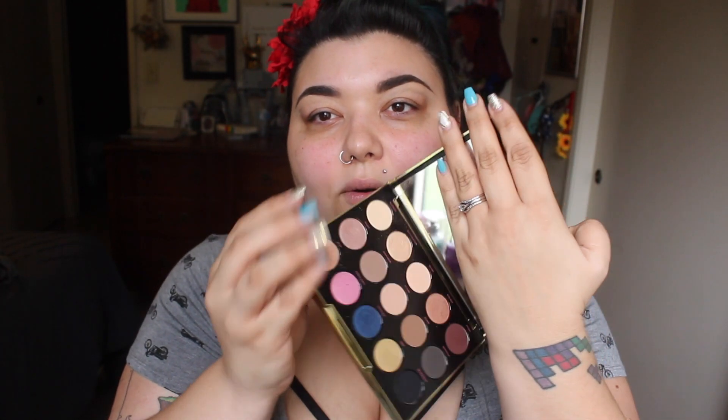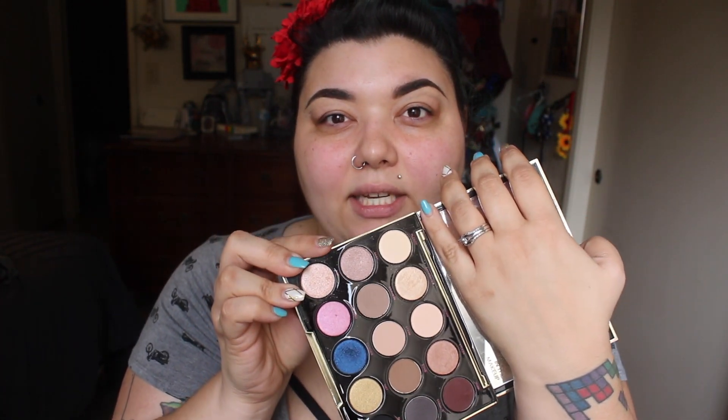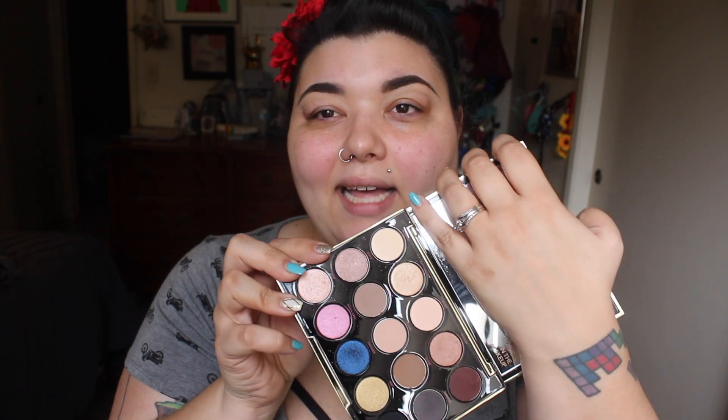This is the Gwen Stefani Urban Decay eyeshadow palette and it is absolutely gorgeous. I will say the pigmentation isn't as awesome as Melt Cosmetics — just being 100% honest. I'm not sponsored by any of these brands; these are all palettes I've purchased or were gifted for birthdays and Christmas. No brands have sent me anything. Keep in mind these are all neutral colors, so feel free to use whatever works for you.